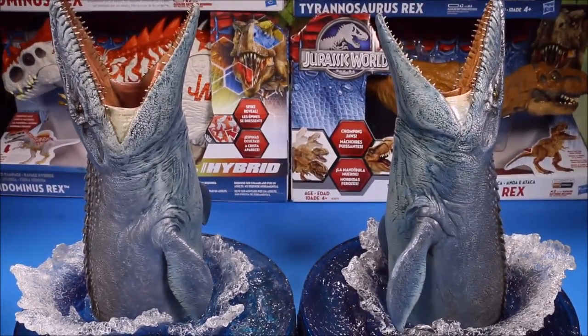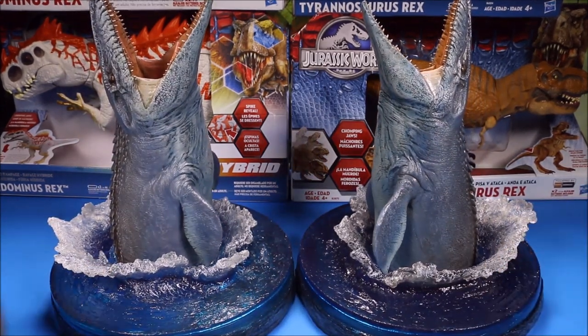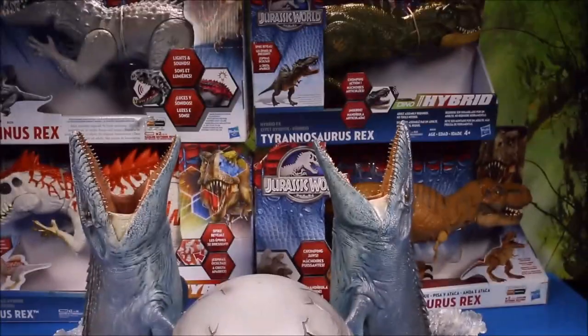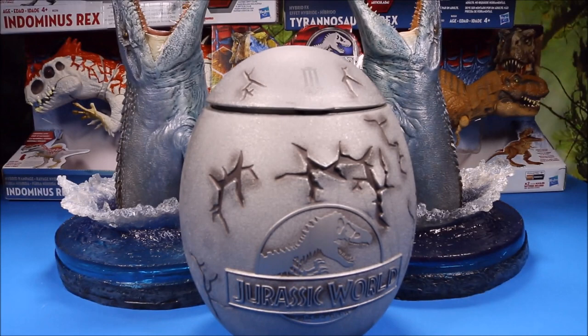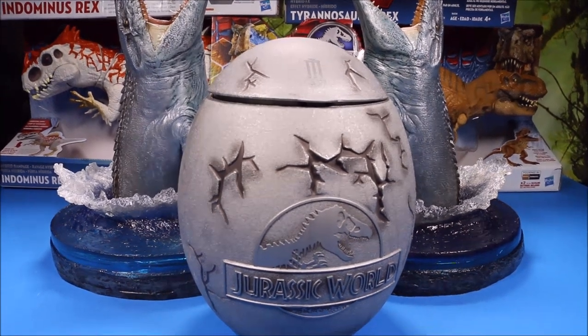I liked this so much I bought two of them, because the Mosasaurus is going to play a really big part in the Jurassic World 2 movie - they're going to have an underwater scene with the Mosasaurus. But the main reason we're here is to get some cool dinosaur toys from the giant surprise egg. Let's go ahead and see what we have today.